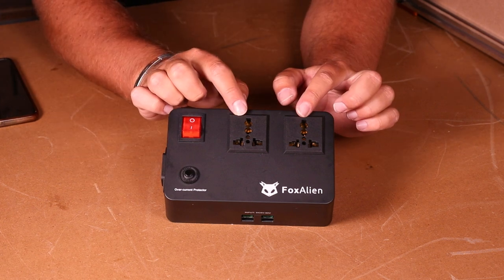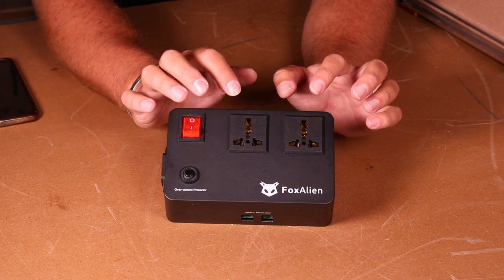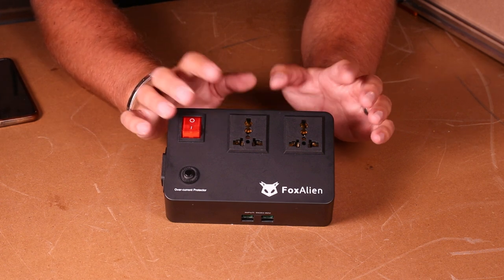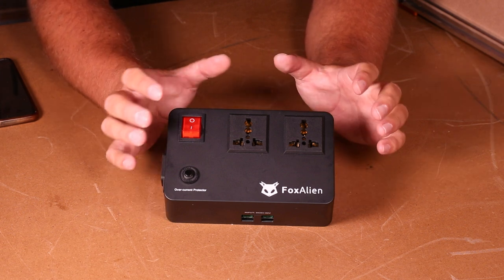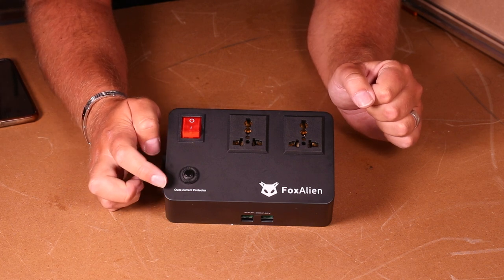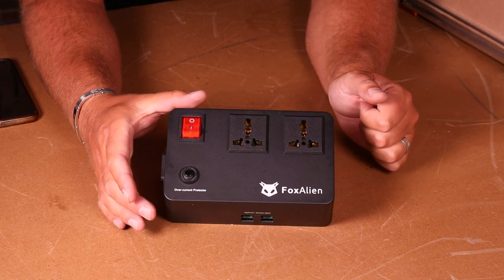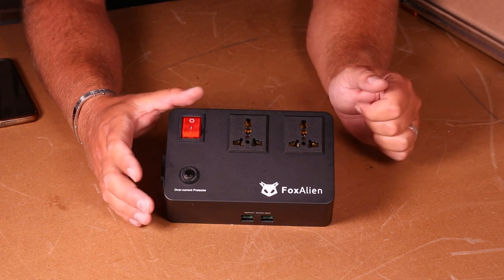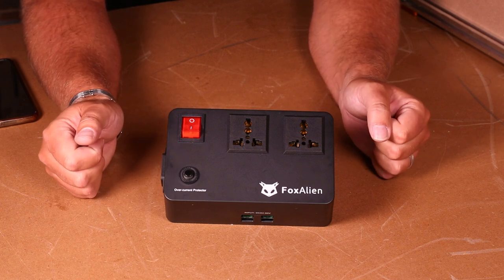Techie DIY, whom I am a big fan of, did point out that in the UK these universal plugs are not legal. Fox Alien are already on top of this and if you buy one in the UK you may have plugs that look slightly different. Down here we have the overcurrent protector — this device is rated at 12 amps. If it tries to draw more power than that you will trip the safety switch and you'll just need to reset it in order to continue.